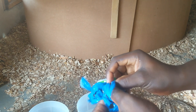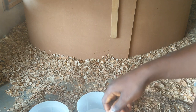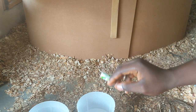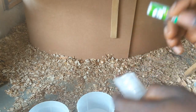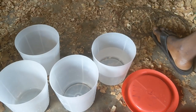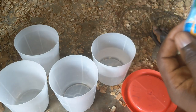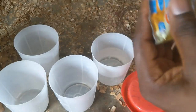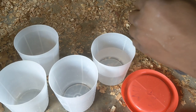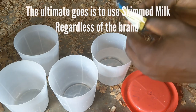There are about 120 chicks to administer to, so the 250-dose vaccine will be divided into two, and half will be administered to them. But first, we need to remove the chlorine from the water. For that, powdered full cream milk will be used — Dano has full cream too, but Cool Cow is cheaper. However, the full cream option is better.